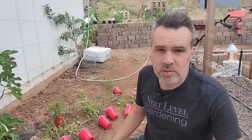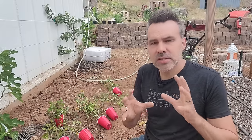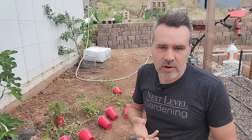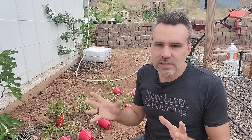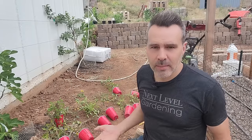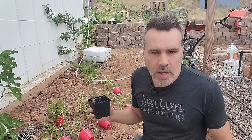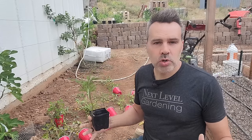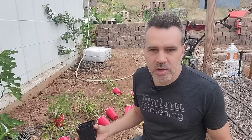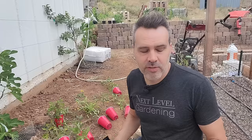That brings us to the types of tomatoes: determinate, indeterminate, and semi-determinate, which is kind of in between. Then there's cherry tomato, which is mostly indeterminate — though a few smaller types are determinate. A determinate tomato, like Bush Steak or Roma, grows to a certain height — generally about three feet tall — produces all its tomatoes pretty much at one time, and then the season is over for them.